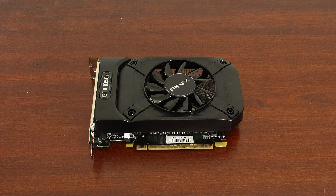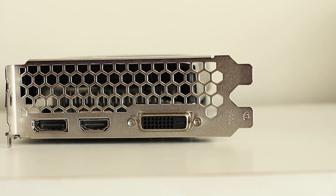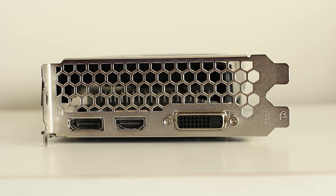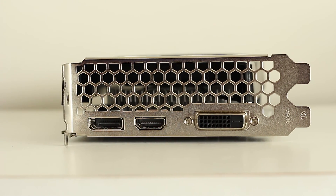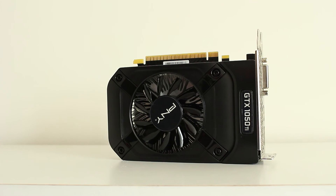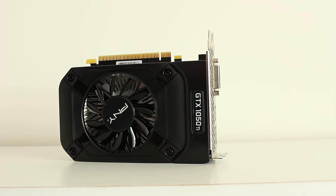This card is a dual slot, 7 inch by 4.38 inch card, and this will allow you to fit it in even the smallest of cases. Looking at the outputs, which is pretty standard of the GTX 1050 Ti, you have an HDMI 2.0b, DisplayPort 1.4, and dual link DVI. This PCI Express card requires no external power from a power supply, which is awesome — I'll talk about that again later.